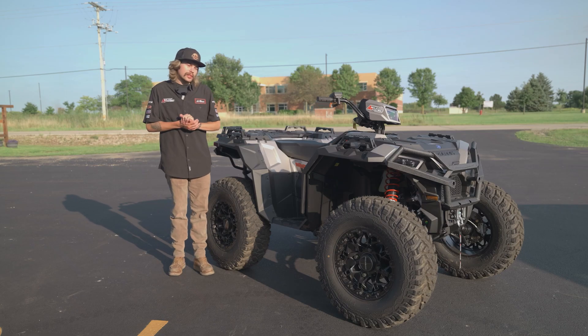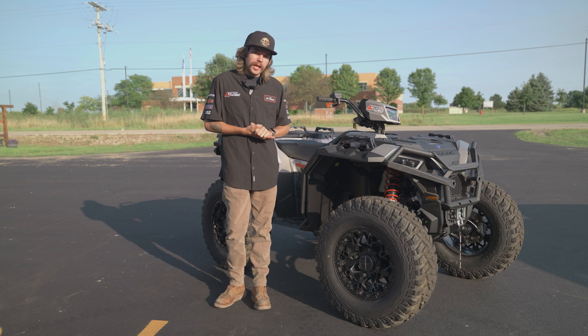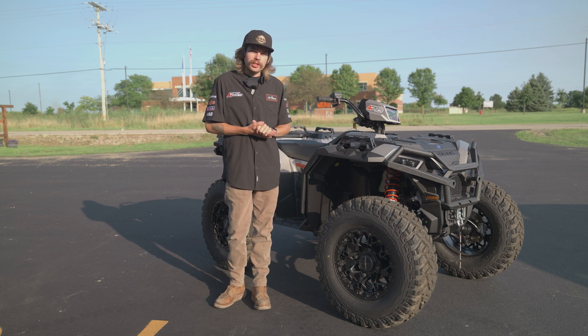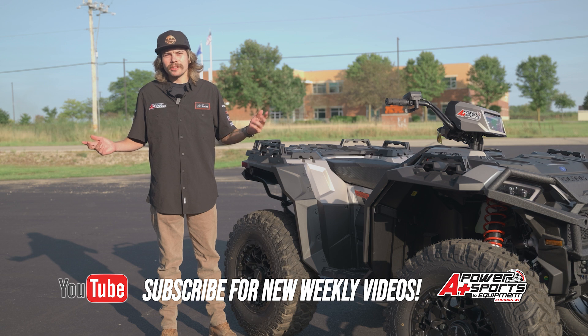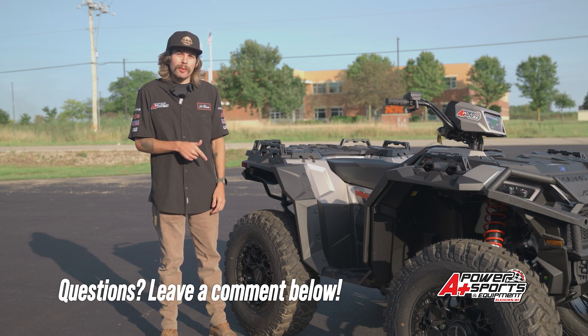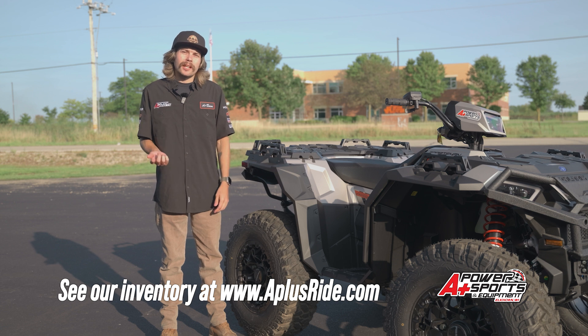Just a little recap — this is just my personal ATV, but I'm showing you the specs and everything on a Sportsman S. If you like the wheels and tires, stop in today and check them out and see the different options that we carry. If you like this video, hit the subscribe button. If you have any questions, drop a comment below. And if you like anything that you see here today, go on aplusride.com.